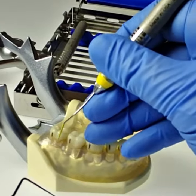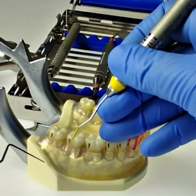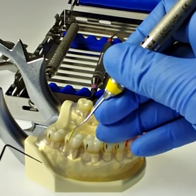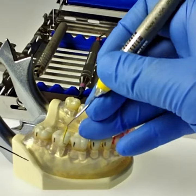The correct working end looks like this. Once you figure that out, you start at the distal line angle and wrist rock and thumb roll into the distal interproximal, come back to the distal line angle, roll, and wrist rock and roll to the mesium.